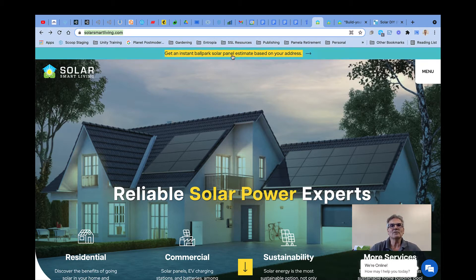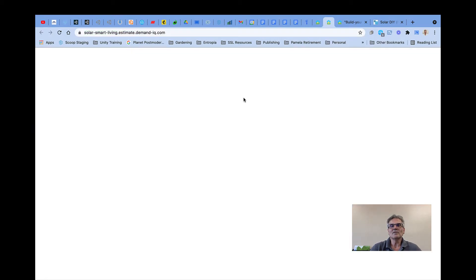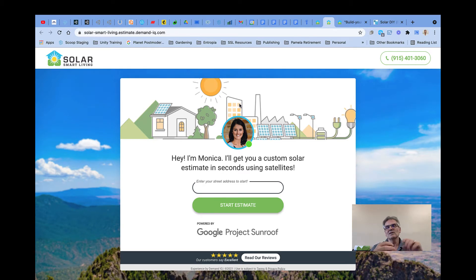You probably filled out this little estimator tool at the top, which gave you an idea of exactly what size system you needed, what the cost was, and some general information regarding your system.